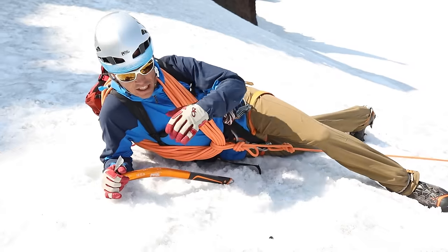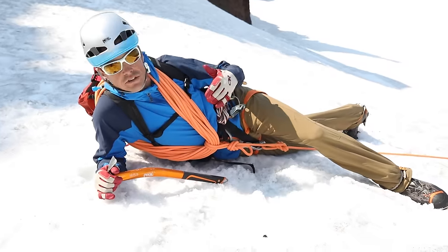Hi, I'm Jeff Ward, AMGA instructor team member. After arresting a crevasse fall, here's the next step. I'm going to want to get an anchor into the snow and transfer the load.